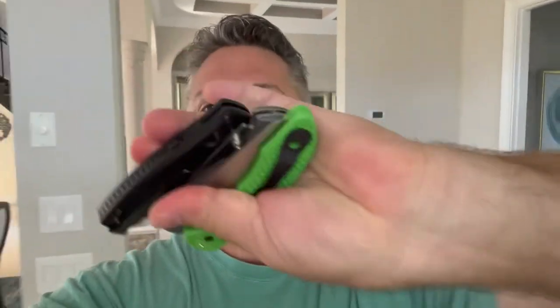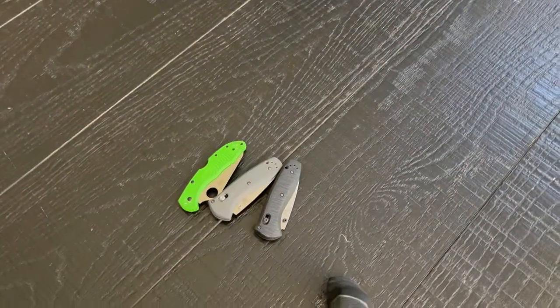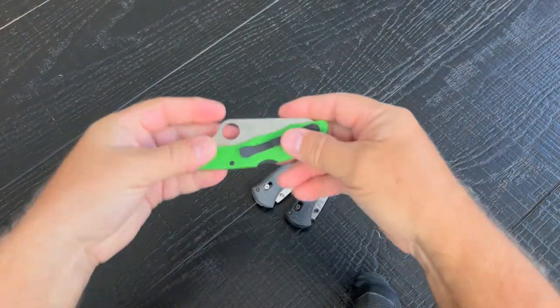Hey everyone, couldn't think of anything better to do this beautiful Sunday morning. My wife's at the gym where I should probably be, but I wanted to show you these three knives, so let's get to it. I'm going to make this a quick one.